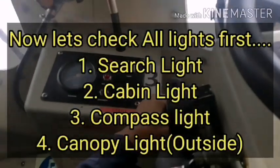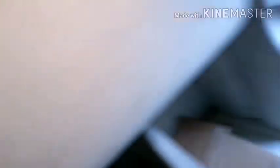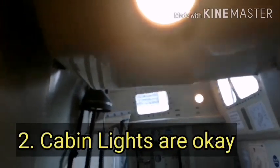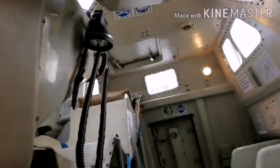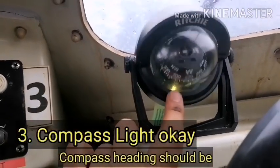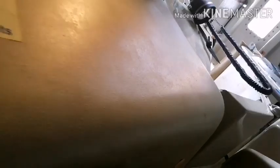Let's check all lights. First, search light, cabin light, compass light, and canopy light. Search light found OK. Cabin light — there may be more than one cabin light, we can check both, found OK. Compass light — you can see a green light inside. It helps to check compass heading at night time also. And the other one is canopy light, which helps to identify the lifeboat position.